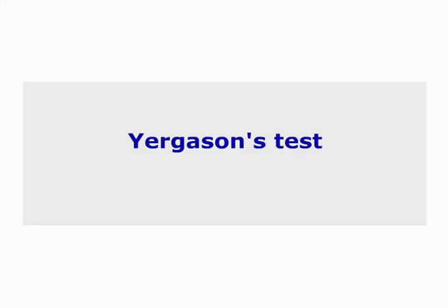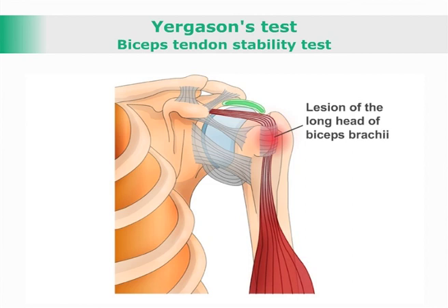Jergason Test. This is a biceps tendon stability test used to assess biceps tendon instability in the bicipital groove.